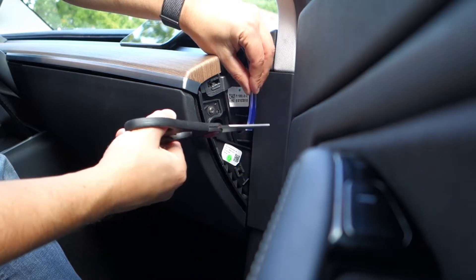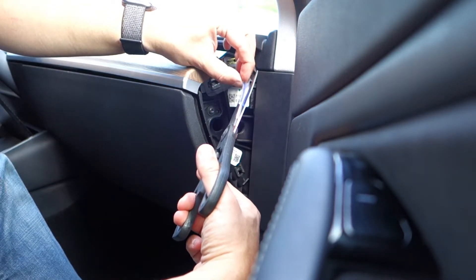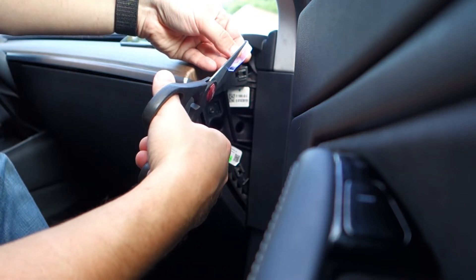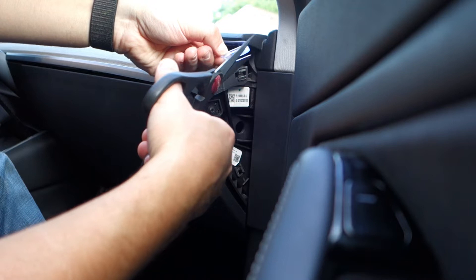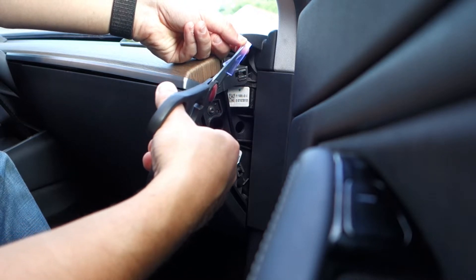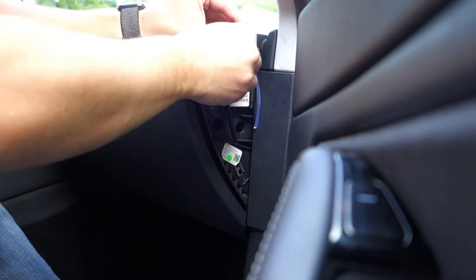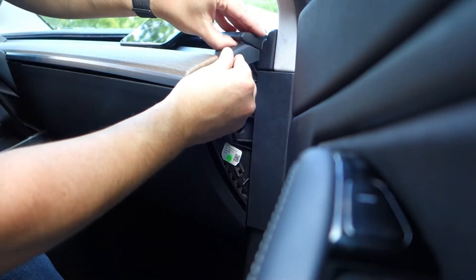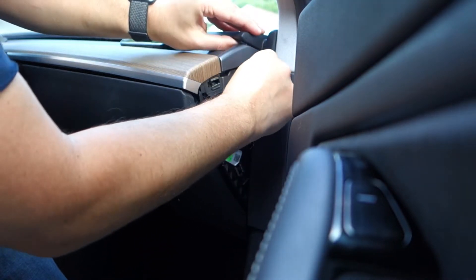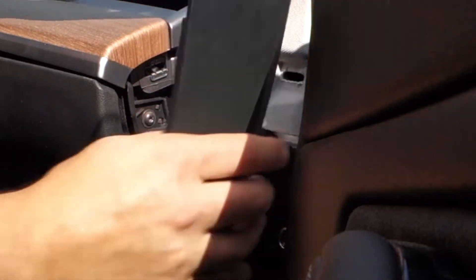Now we've got this little cap right here — we're going to put that in place like this and squeeze it back in. Then remove the panel so you can run the wire through to hide it.